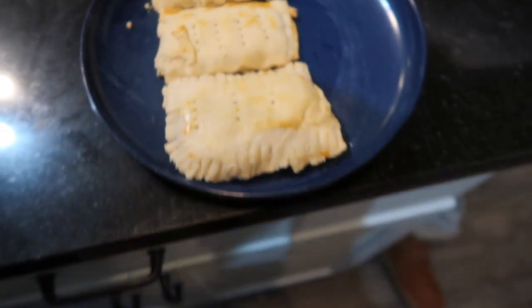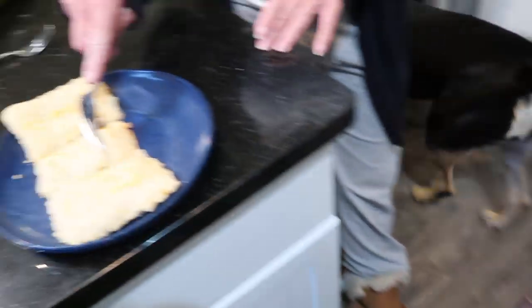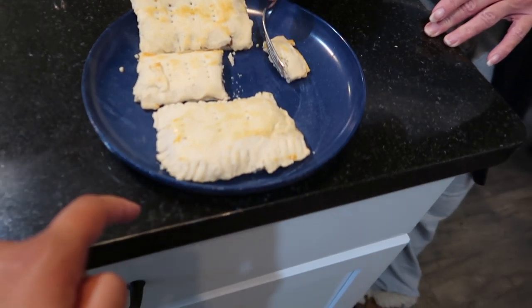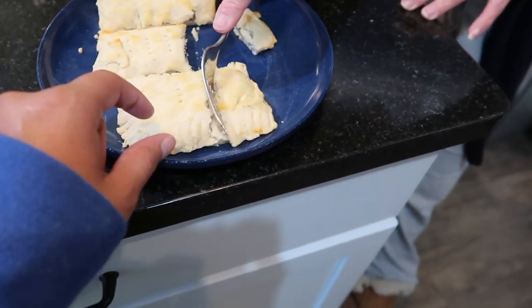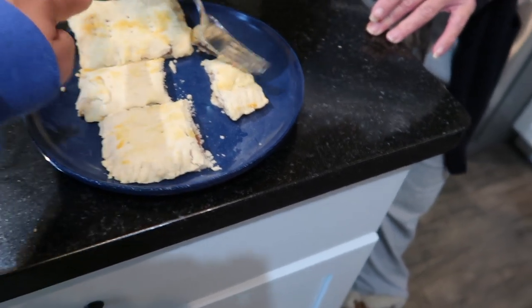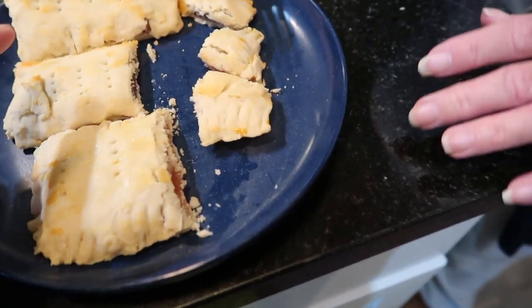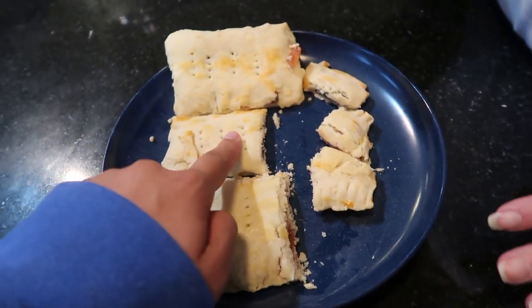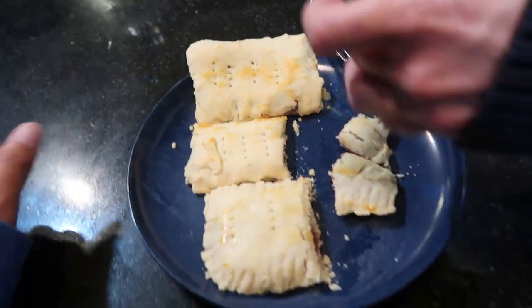Okay, they're done! They don't look great, but we'll see. That one's blueberry, that was strawberry, and this one's Nutella. So we have the homemade jam, the blueberry preserves that I added some flour to to make thick, and then just straight Nutella.